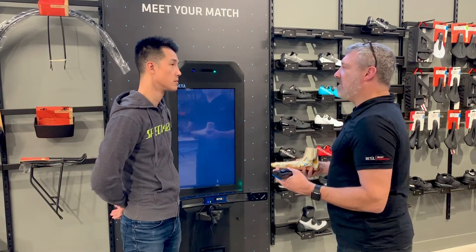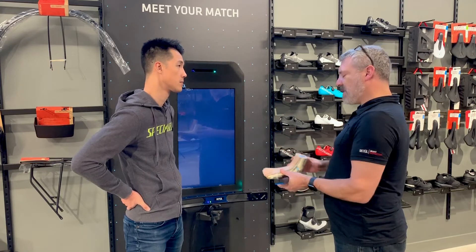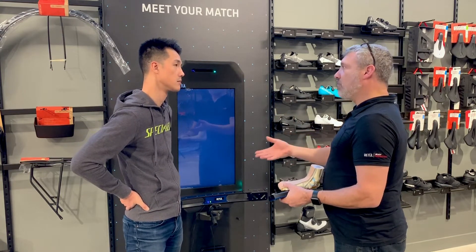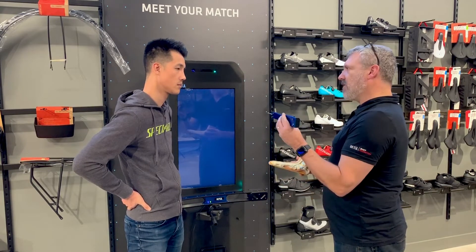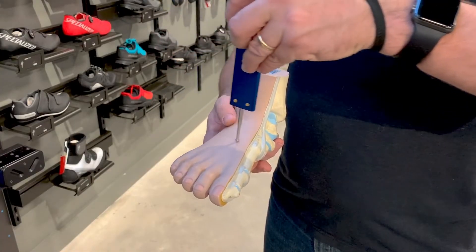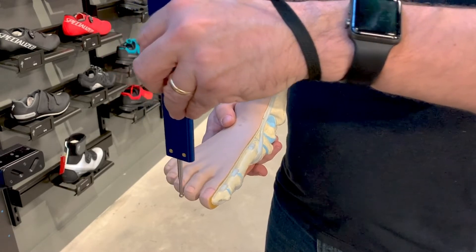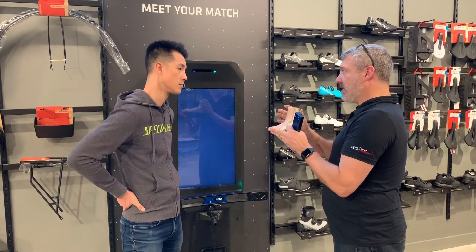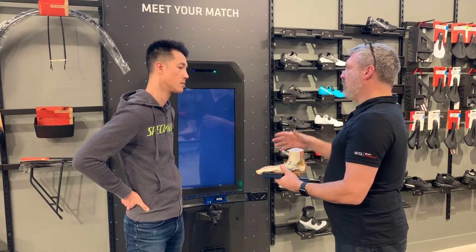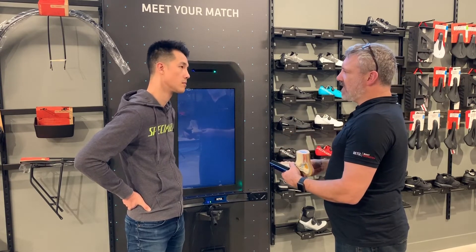Another option we have to determine your shoe size, foot volume, and related measurements is our Match Tower. With the Match Tower we can choose bike size, saddle size — but for shoes, what we're going to do is take our Zen tool along with the digital archometer. We're going to measure across the top of your foot to find the volume, then measure around the front of your foot to get the length so we can determine the correct size. And just like we saw before, we'll use the tower to check your arch height to make sure we get the right foot beds.